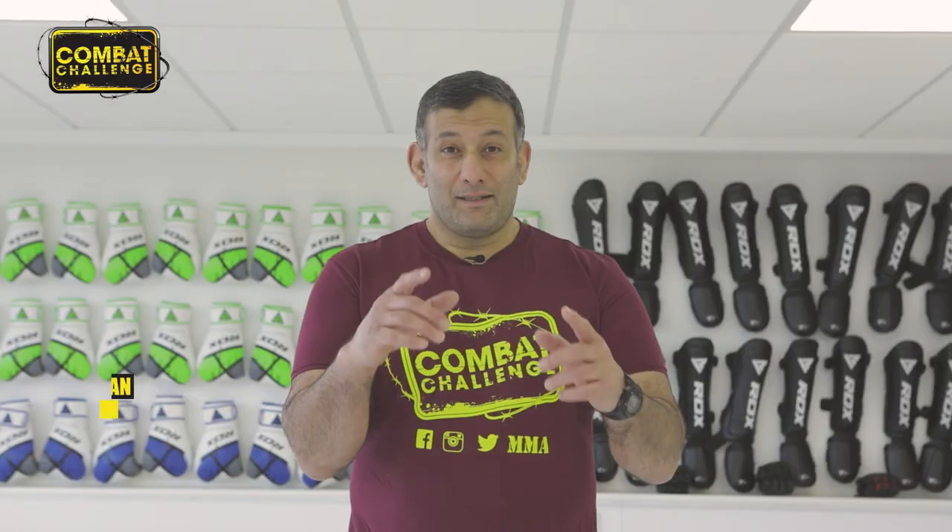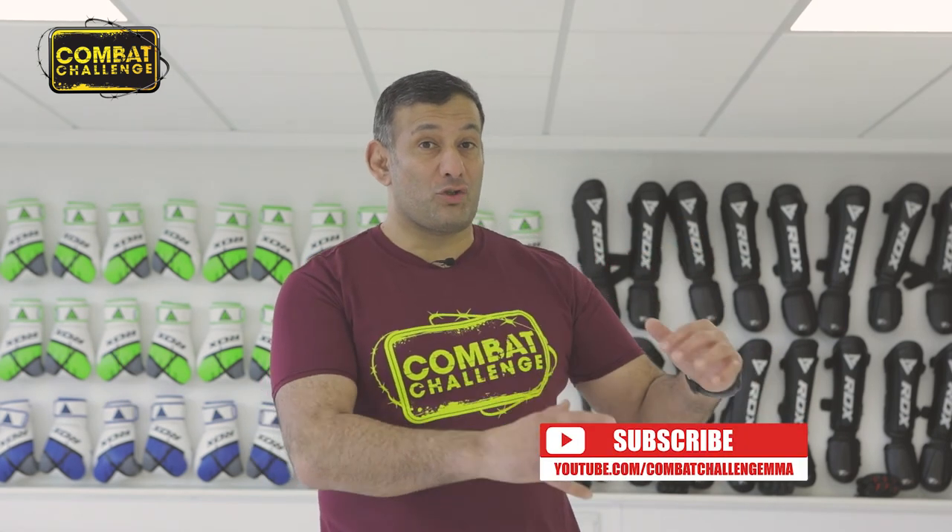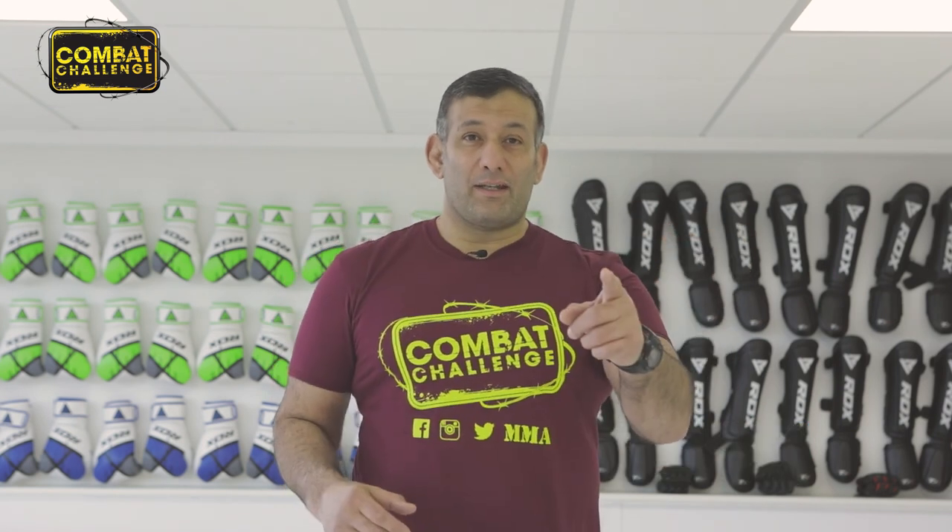Thank you very much. Thank you, Liam. If you liked what you saw, make sure you hit the subscribe button so you'll get more notifications of that coach and his playlist. We'll see you on the next one.